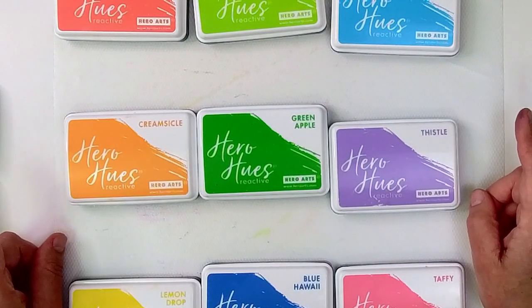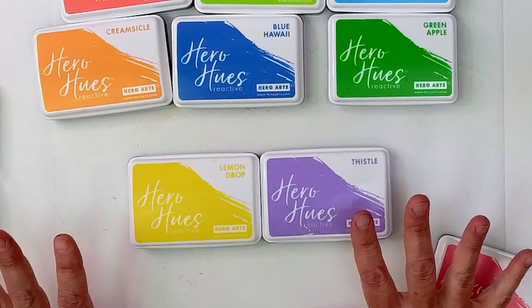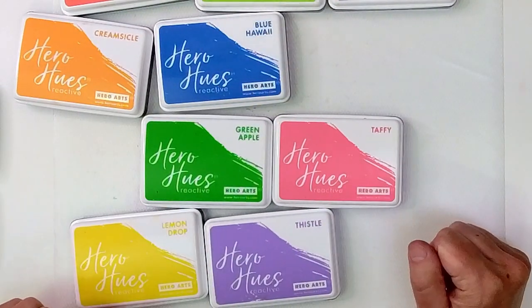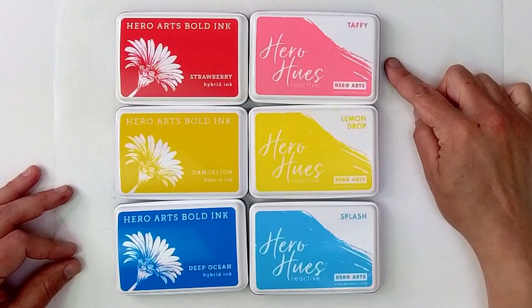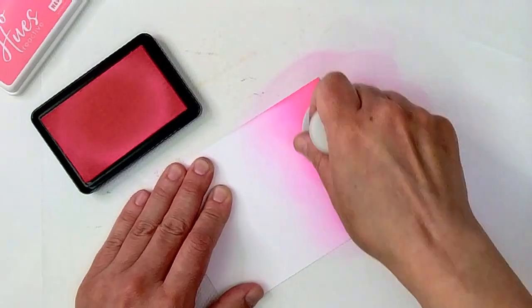Colors that don't go together are colors like orange and green, green and purple, orange and blue — don't even do it. Pink, purple and yellow — don't think about it. So first of all, make sure that you're picking colors that will blend well, and that will set you up for success. Primary colors will always blend well, and since I'm going to be using reactive inks today, that's going to be taffy, lemon drop, and splash for me.